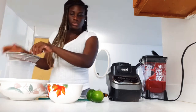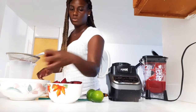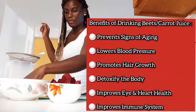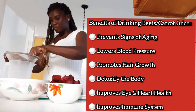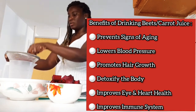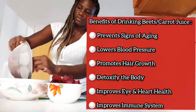Beetroot and carrot actually have a lot of benefits — it's so good for the body. I'll definitely link some benefits here. I drink this maybe twice or four times a month for the health benefits.